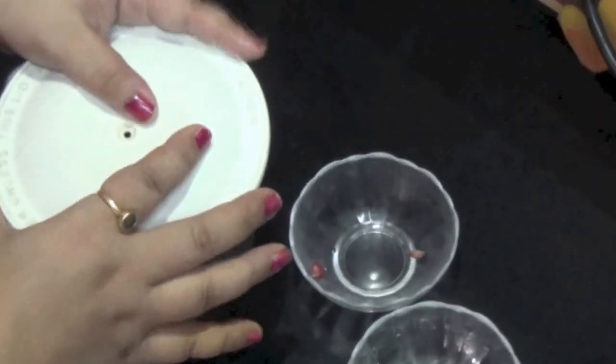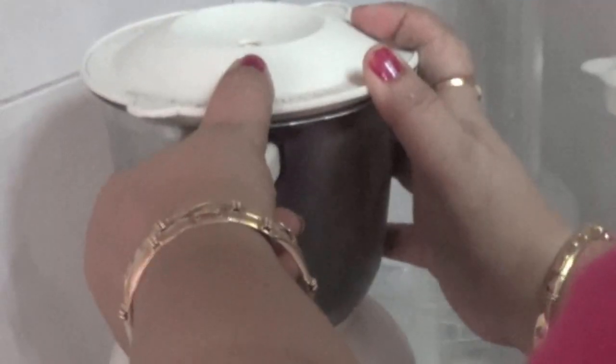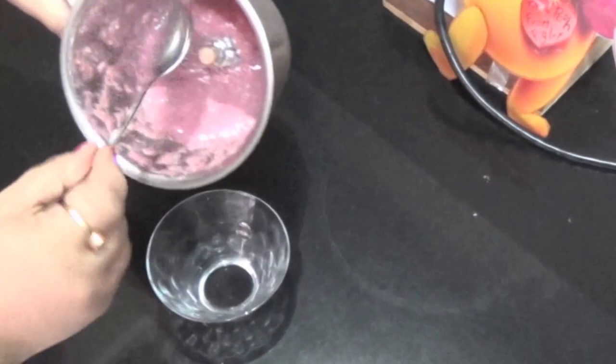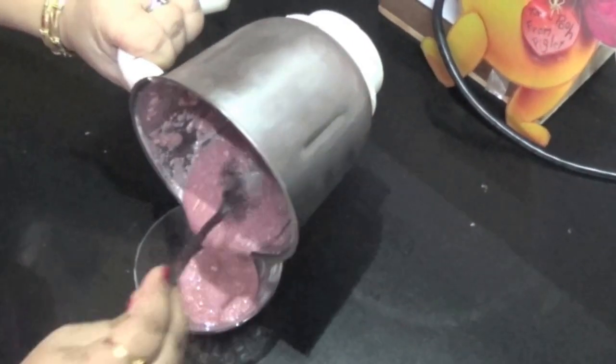And I will churn them in mixing. So you can see our Porn Drainage Chutney is ready. And it tastes so amazing. It's looking so beautiful.